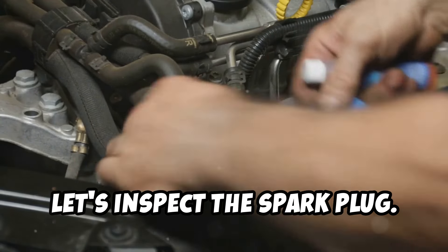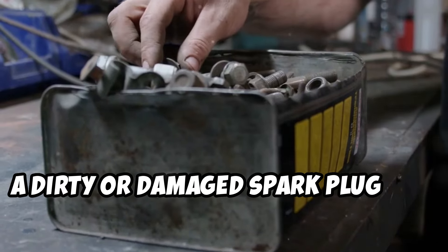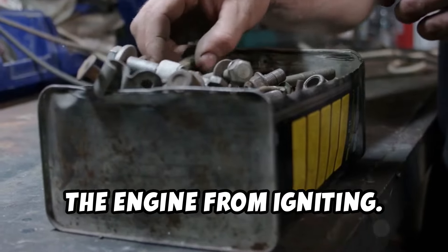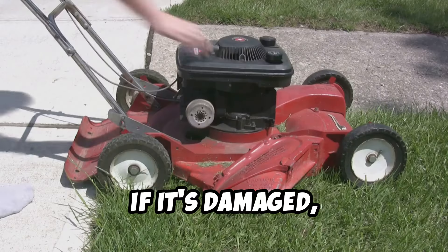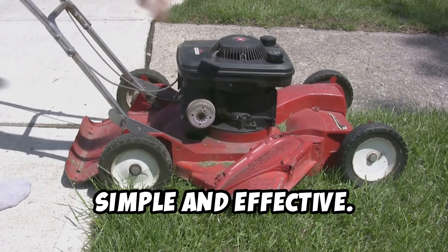Next, let's inspect the spark plug. A dirty or damaged spark plug can prevent the engine from igniting. Disconnect the spark plug wire and remove the plug. If it's dirty, clean it with a wire brush. If it's damaged, replace it. Simple and effective.